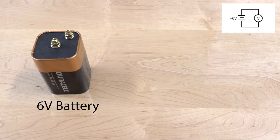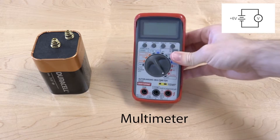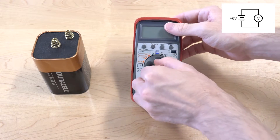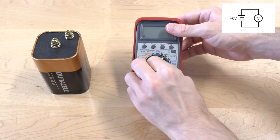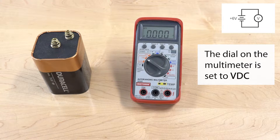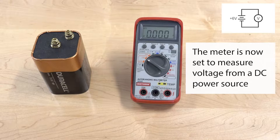We're going to be measuring the voltage output of a 6-volt battery using a multimeter. We're going to set the meter to VDC, and that setting means that we're going to be measuring a DC voltage.